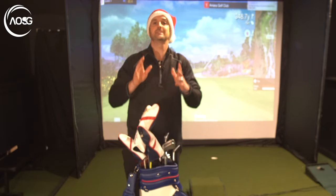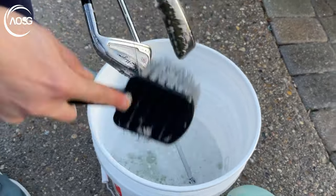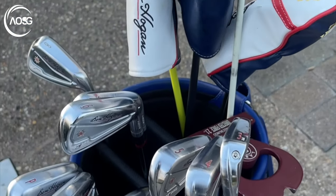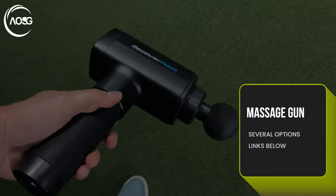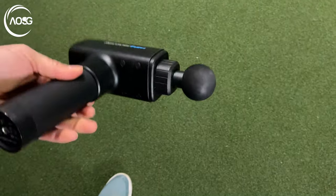Give a bit of love to the golfer in your life. These massage guns are fantastic for getting knots out, loosening up the body before a round, or even taking it out on the golf cart with you — which is something I do.